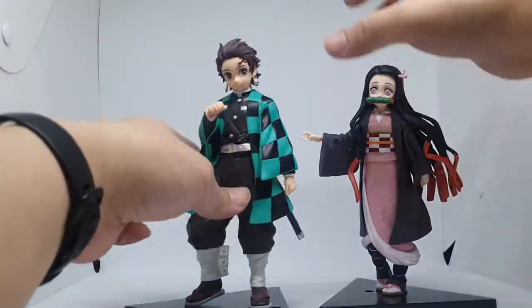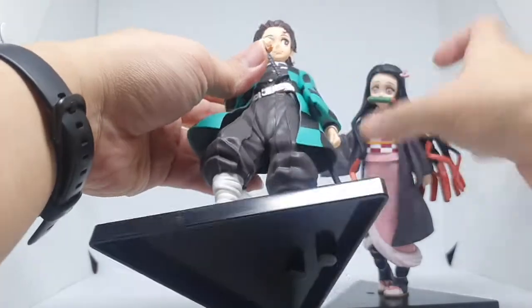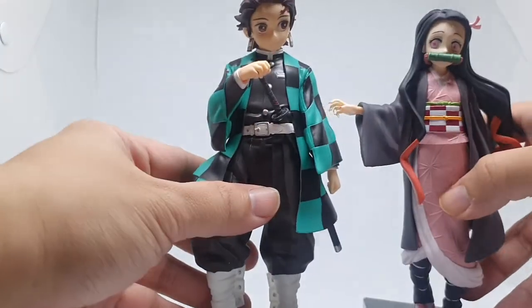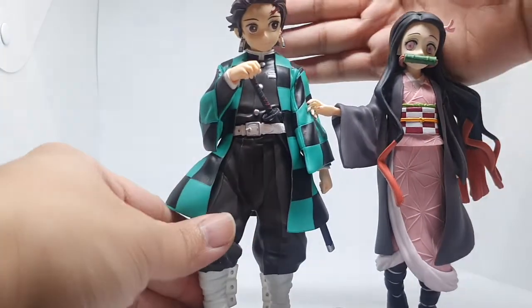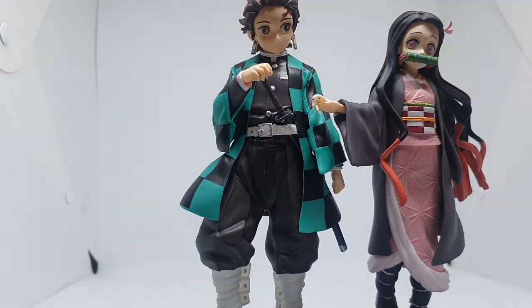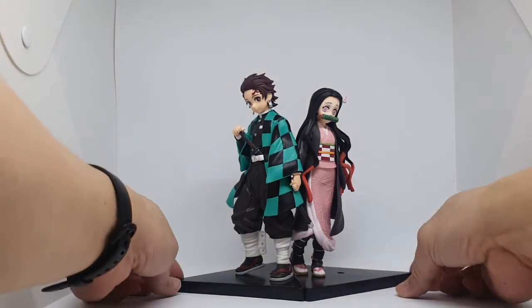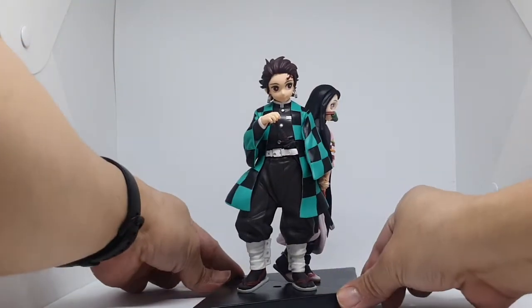For the price point, it's quite good. Including the face — the face is what really makes them look really good. And this is how they look like together. It's a quick look.